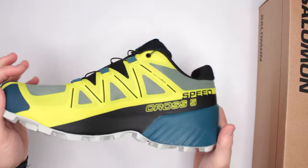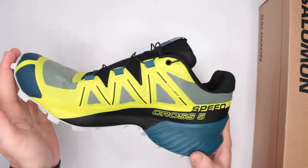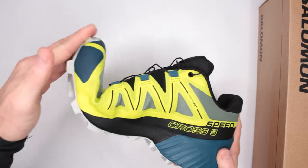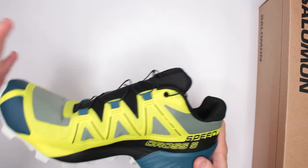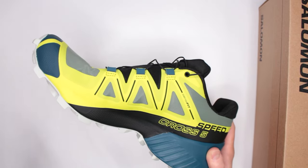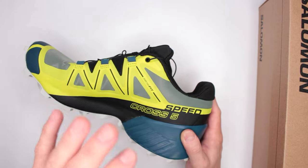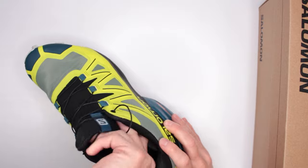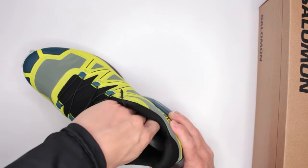Another factor contributing to comfort is the flexibility of the outsole. It's not one of those cheap flimsy outsoles — it definitely has some good stiffness to it, but at the same time it has enough flexibility to give you comfort and allow you to run properly without putting any stress on your heels, ankles, or knees. Let's move on to the inner sole.